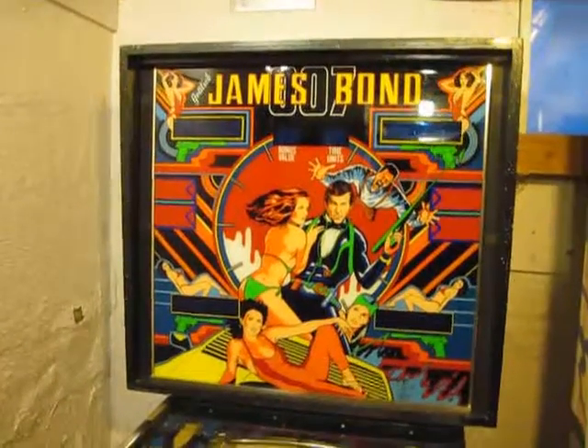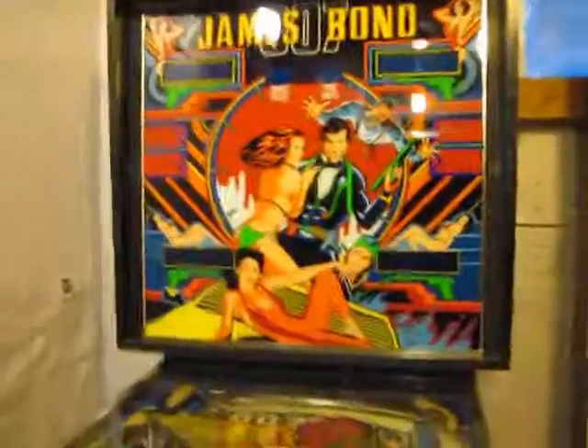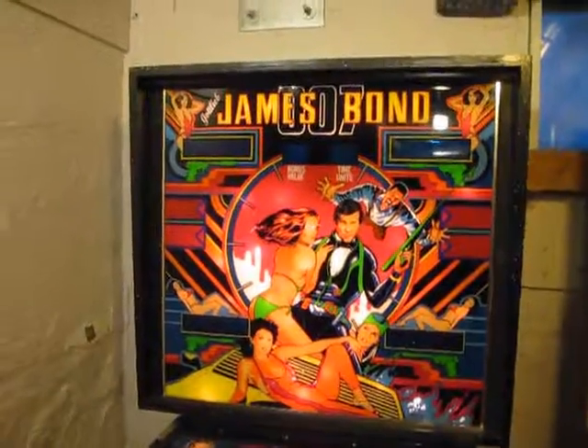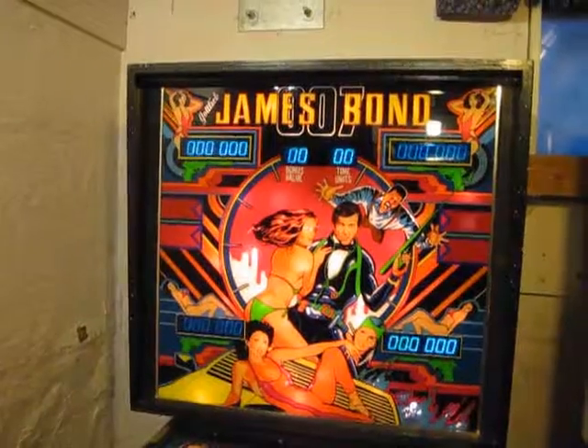I went ahead and put back the board, put the back glass back in. It's already plugged in and primed to go — let's see if it'll actually start without exploding. Starting... zeros.